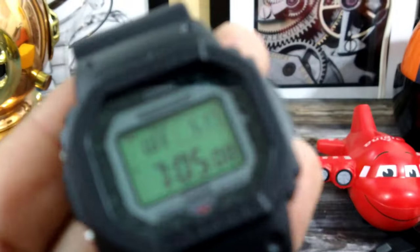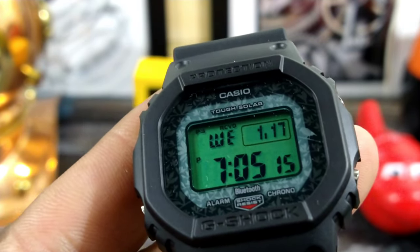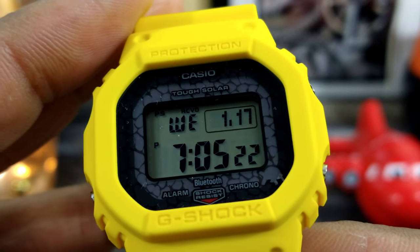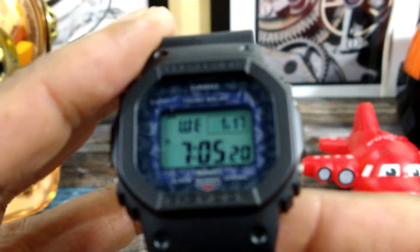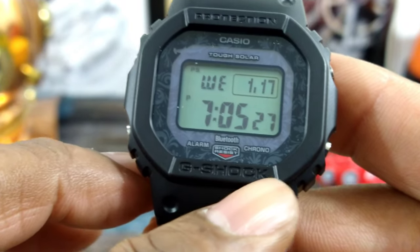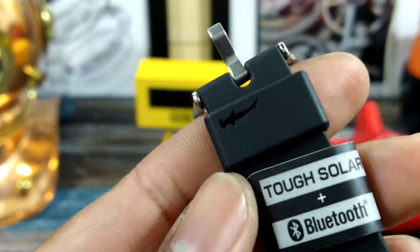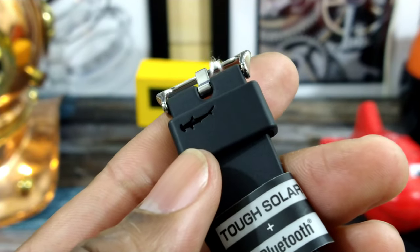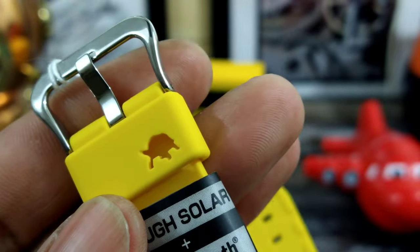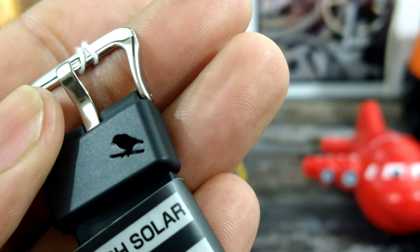These ones all have a different motif around the bezel. The finch features foliage and indigenous trees of the Galapagos Islands. The turtle looks like a rocky beach area. And then the shark, of course, is going to be in the ocean. They all bear Tough Solar, alarm, chrono, and Bluetooth on them, and they are all multi-band 6. On the keepers, they show what animal they represent — the hammerhead shark, the turtle, and the finch, like it's perched on a tree.